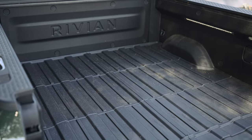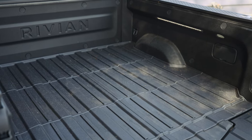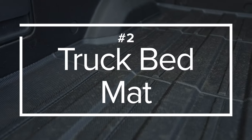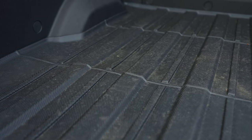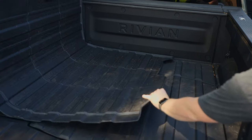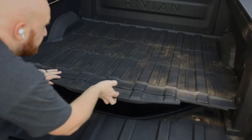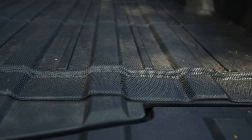One area that only the R1T has is the truck bed. Depending on how you plan to treat your Rivian, you may be fine getting this incredibly messy, but I figure I may as well protect it if I can. That's where this truck bed mat comes into play. This fits perfectly into the R1T's truck bed and protects it from weather, scratching, and dirt. I've also found that it makes the bed easier to clean and prevents water from getting into the spare tire area. At first it seems like it's a bit of a snug fit, but after I let it sit in the sun for a day, it was perfect. The R1T truck bed mat is linked below.